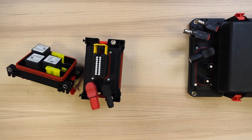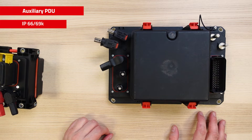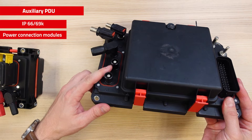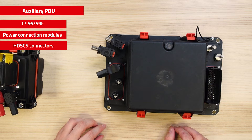When it is necessary to have more space for components or more inputs and outputs, we can also use our twin box. This box also has an IP rating of 66-69K. Some specific modules can be used to make a 48V configuration. Here you can see a module for power connections made with shorelock. You can also configure the box with modules for HDS ES connectors, for example.